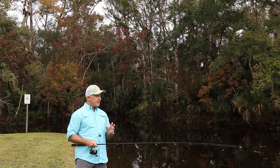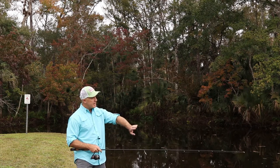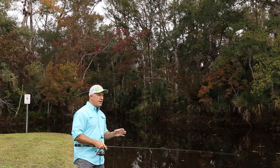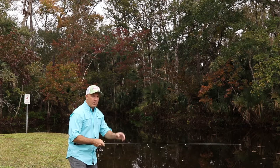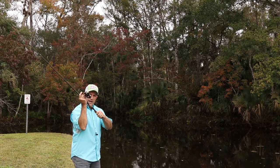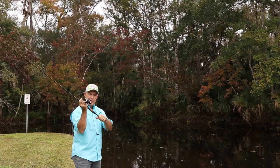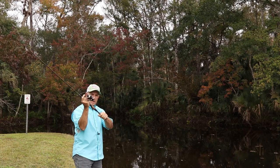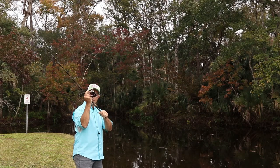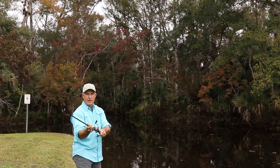The next cast is the sidearm cast, something I use all the time. It makes a much lower profile, casting lower to the water. Fish cannot see my rod waving around up high as much, and the lure lands a lot softer. The only difference between my overhead cast and the sidearm cast is that my right and left hands stay in the same position — I'm just straightening out my elbow more or less, and the rod comes lower to the water.